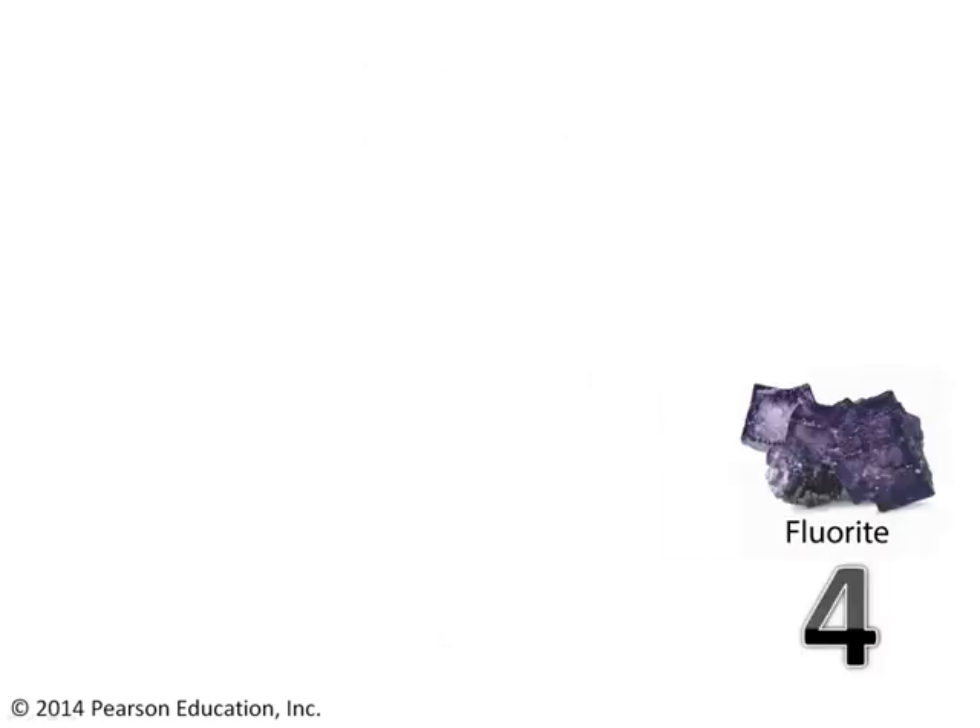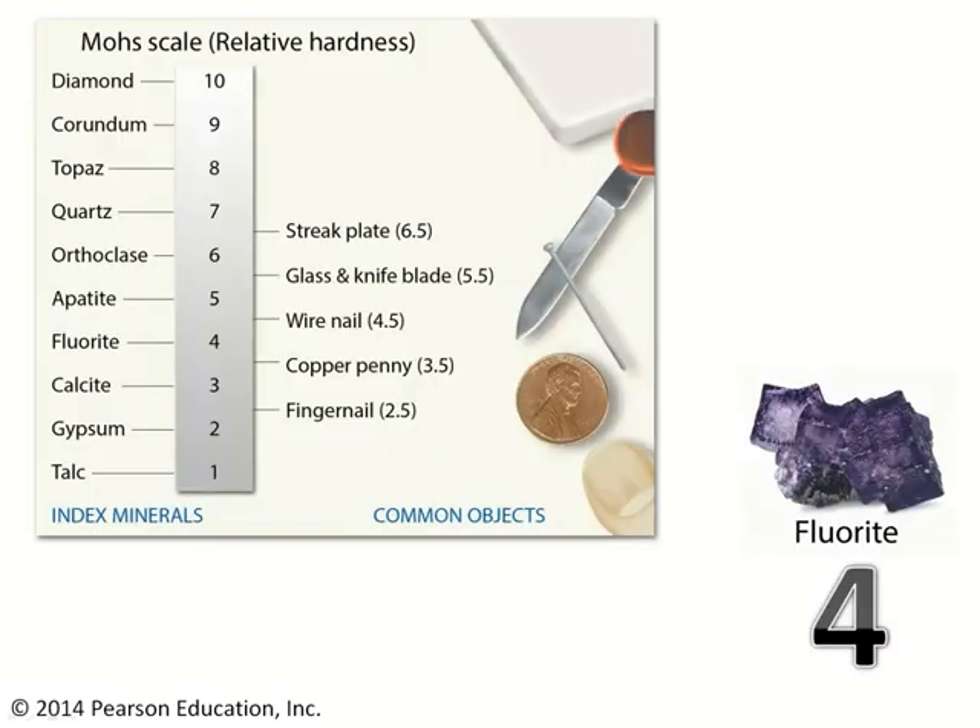Let's consider fluorite in a little more detail. If fluorite has a hardness of 4, what common everyday objects will scratch it and which ones will be scratched by it? The knife, the wire nail, and the streak plate should all be able to scratch it since fluorite is a 4, and fluorite will be able to scratch both a copper penny and your fingernail. It's exactly that kind of logic you need to use for assessing mineral hardness.